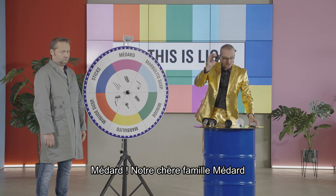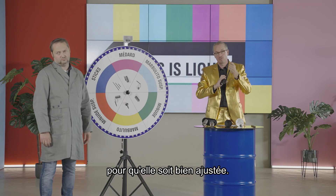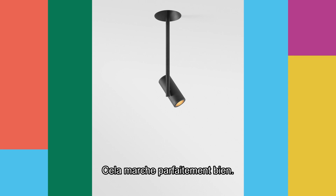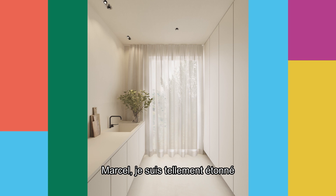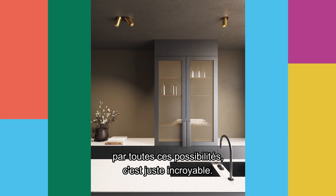Medar. Our beloved Medar family always needs to be combined with the Modipoint stick to ensure its adjustability. This also works very well. It's amazing — all the possibilities are just great.